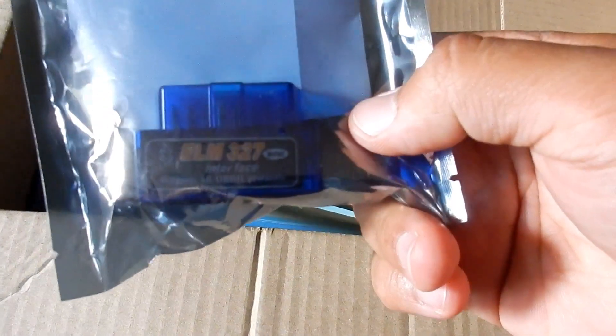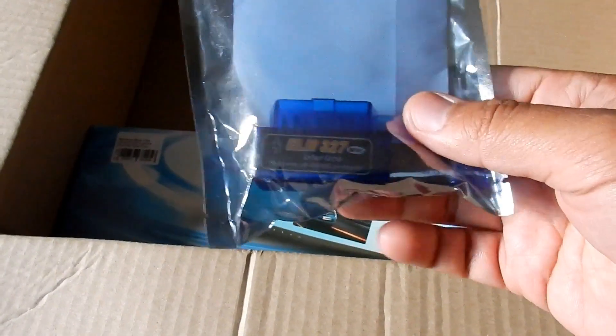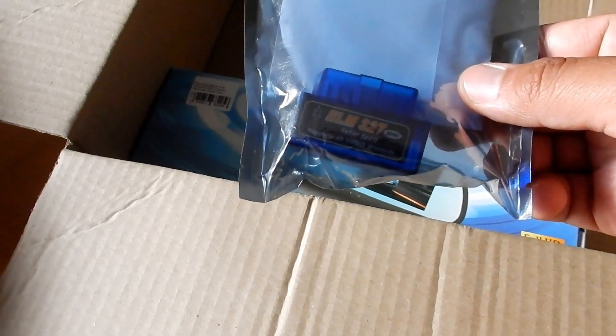First thing — an OBD2 scanner. I got this not because I urgently need it right now, but because I think it's a must-have. Everyone should have one. This is a Bluetooth one, not a Wi-Fi one.